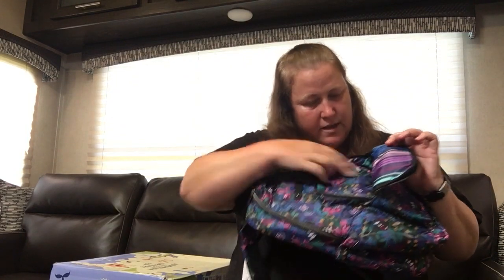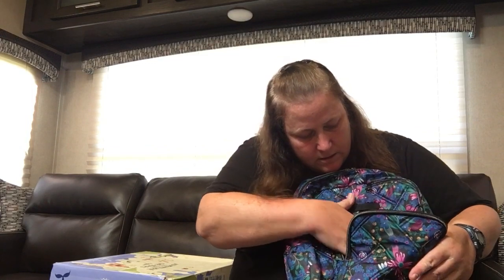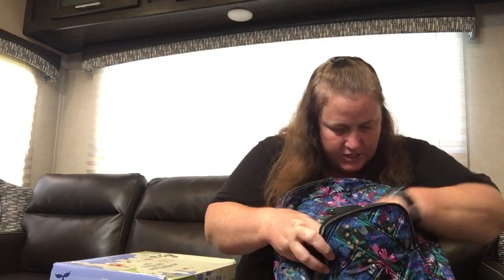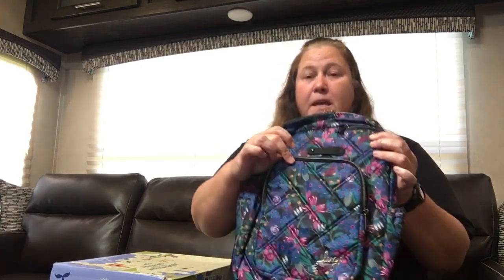It has a key loop so you can clip things onto it, but it's just a loop — it doesn't have a clip on there. And that pocket, I'm trying to see if it's RFID. I don't think it is, actually. I can't find the little tag if it is. So a nice pocket on the front — you can put pouches.